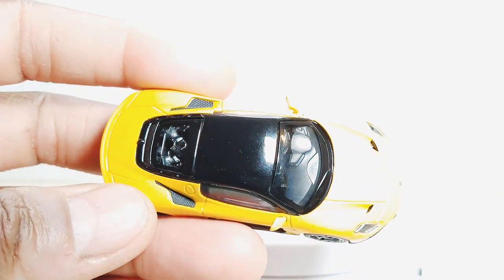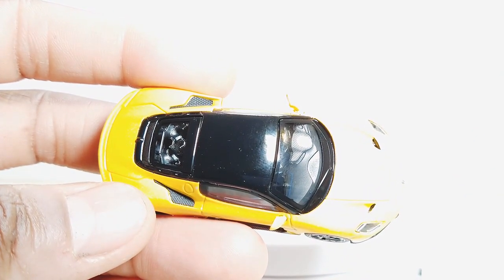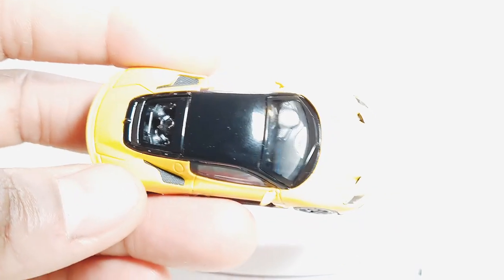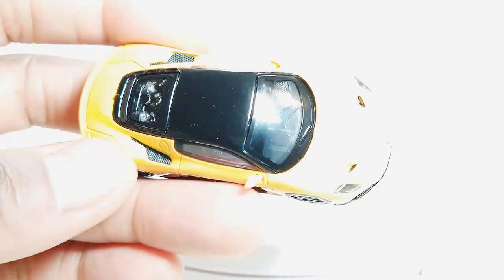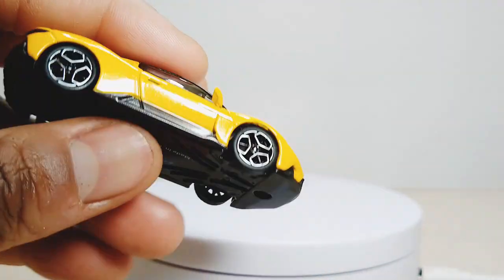That doesn't even look like black paint in there — that looks like some inserts. If that is, that is just next-level detail right there.